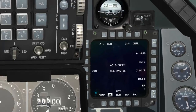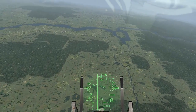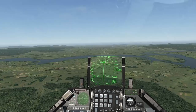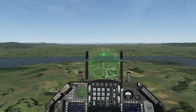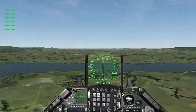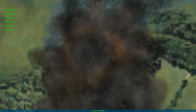Let's see what damage we can do. I've got a bridge directly ahead and I'm switching to CCRP. You can see that the snake eyes — the fins deployed right away. And I hit the target.